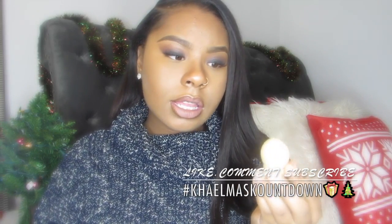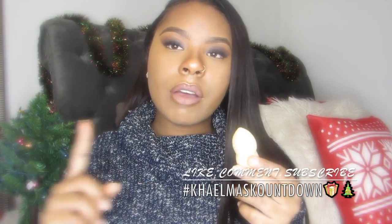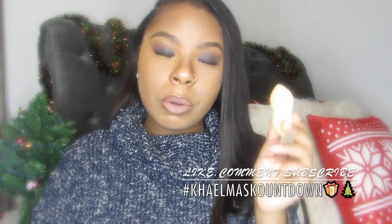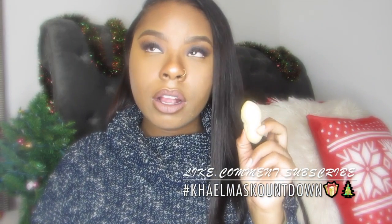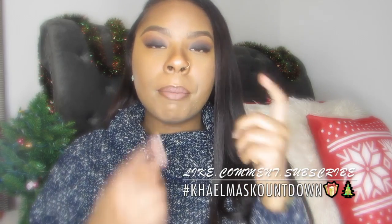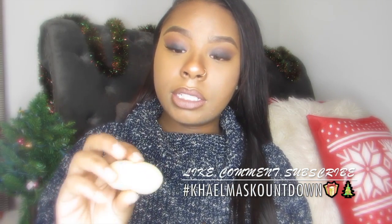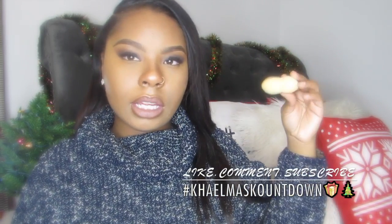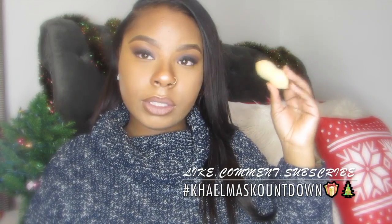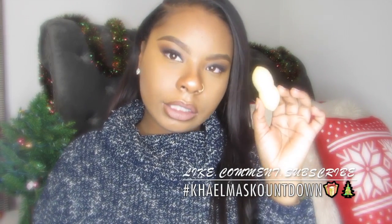The next one is this one right here. I believe this is an Ulta brand — I forgot exactly what brand it is, but I'll have it on screen. This was the very first beauty sponge that I bought before I went ahead and got the Beauty Blender. I love this one specifically for my concealer — it doesn't soak up that much product and it's pretty easy to clean. The only thing is that the dye from it has faded. It used to be orange like the Real Techniques sponge, but as you can see it's like yellow now, super faded.